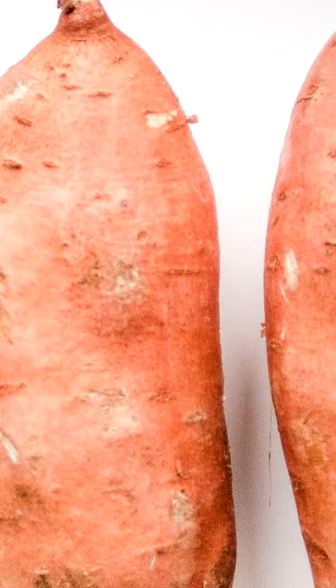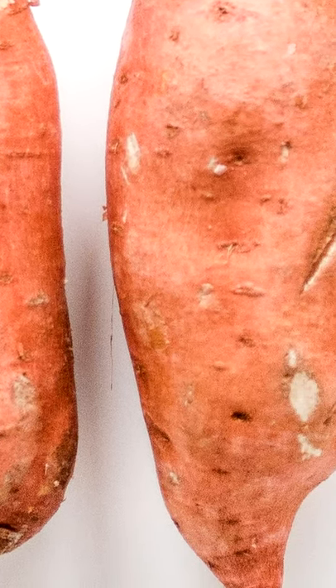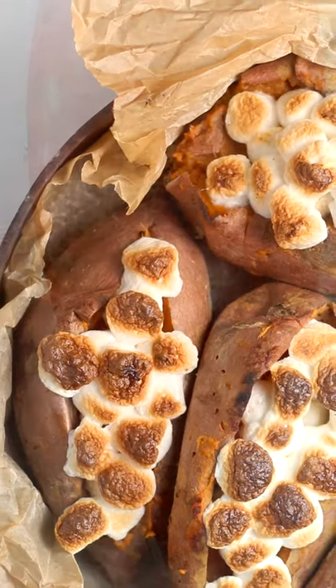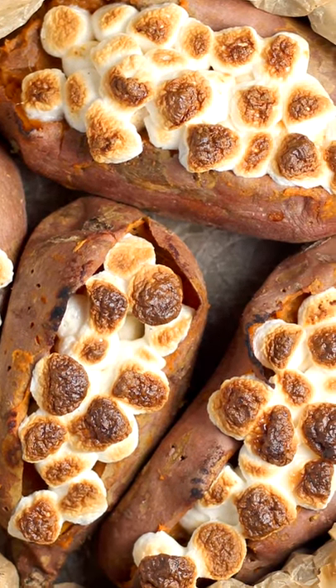Next up, we have our common orange flesh sweet potatoes. These tend to have a moister skin as well as a higher sugar content. If you're looking to decide which kind of sweet potato you should use, figure that out based on how sweet you want your dish to be. Most sweet potatoes are best for boiling, baking, and pureeing.